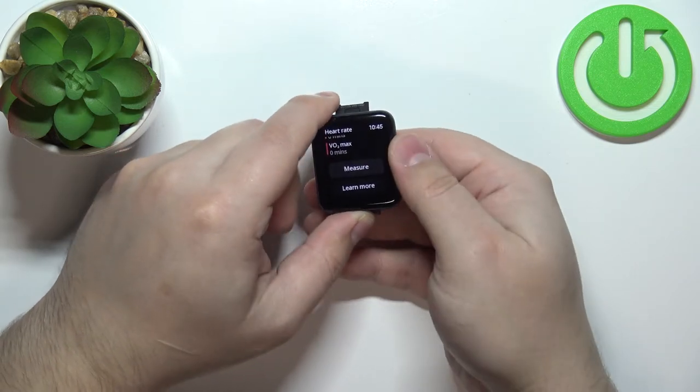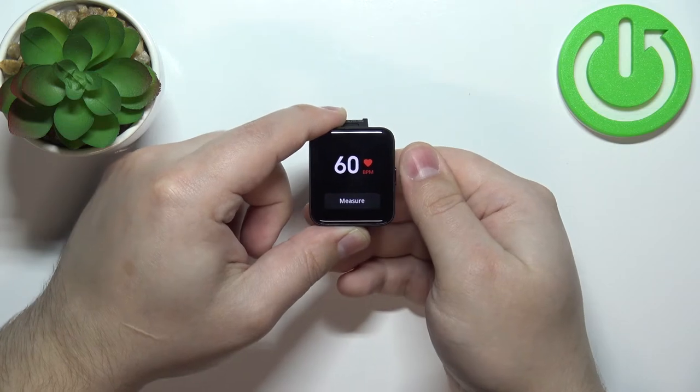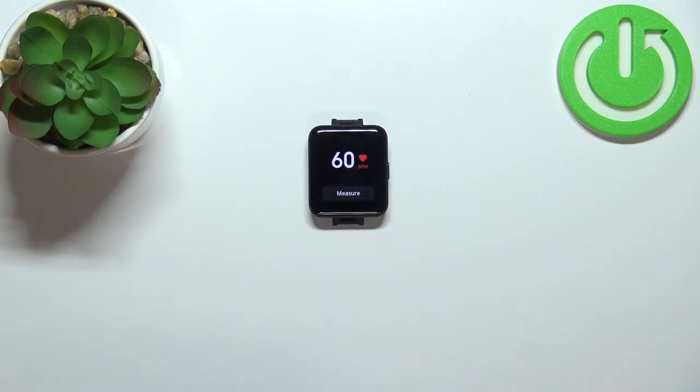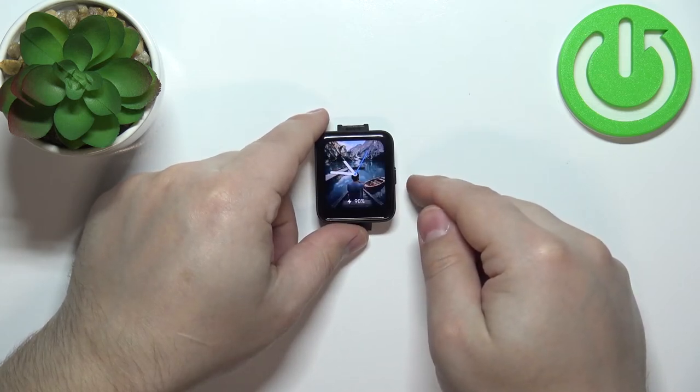I'm going to put my finger on the sensor and tap on Measure. After a couple of seconds you should have your results. You can measure again by tapping the Measure button. I'll press the side button to go back to the watch face.